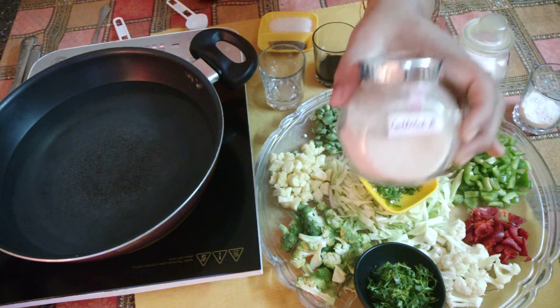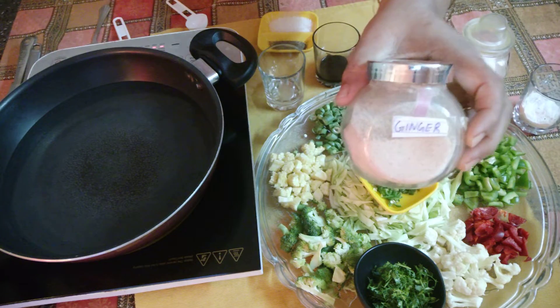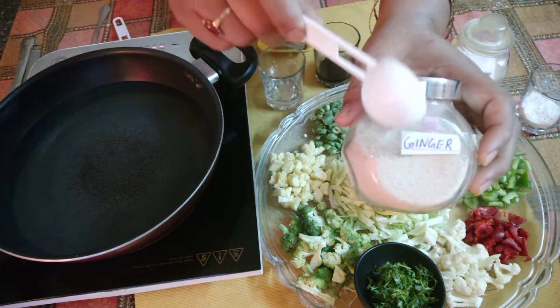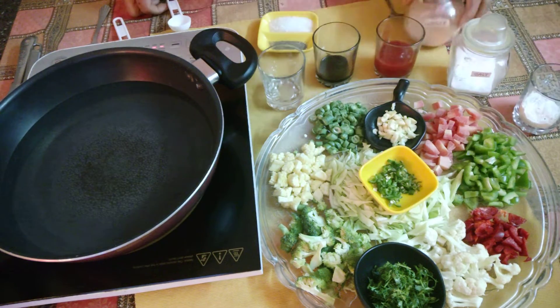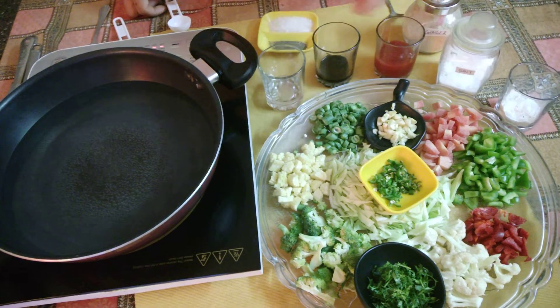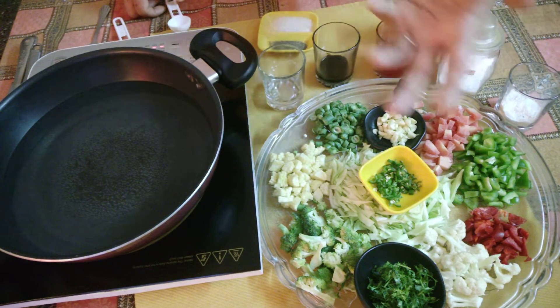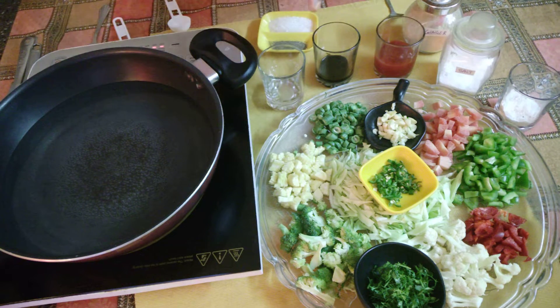If you have fresh ginger, you can grate about half an inch of it. Otherwise, I will add half a teaspoon of ginger powder. I will also add salt — I prefer using normal salt or rock salt.